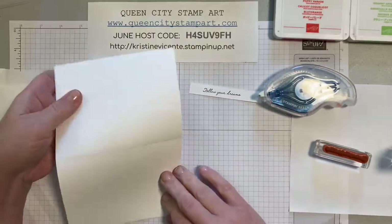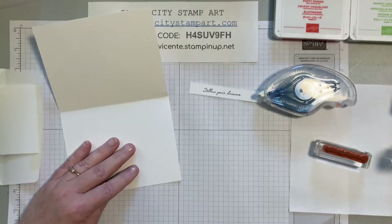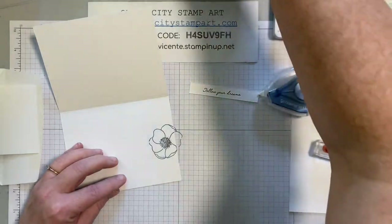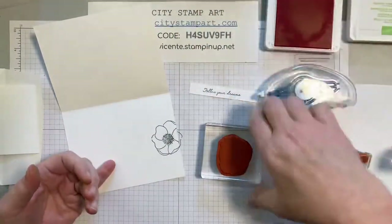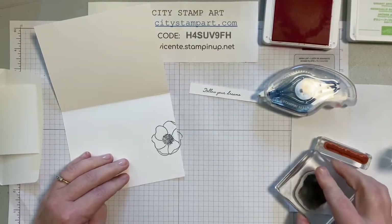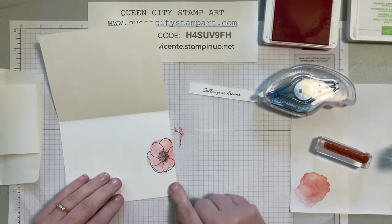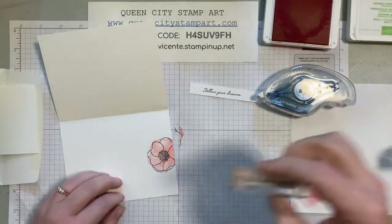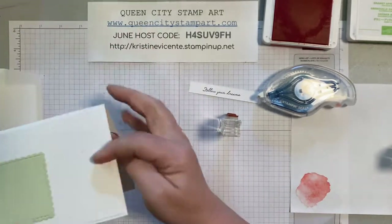We're going to be stamping on the inside of the card today. We're going to take the poppy image, ink it up in black ink, and stamp it off kind of on the edge. Then we're going to take the poppy parade ink — there's this artsy little splotch stamp — ink that up, stamp it off once, and then stamp it over top of the poppy. Then I'm going to take the inside sentiment and stamp 'you are capable of great things' inside the card. So that's pretty — the inside is all decorated.